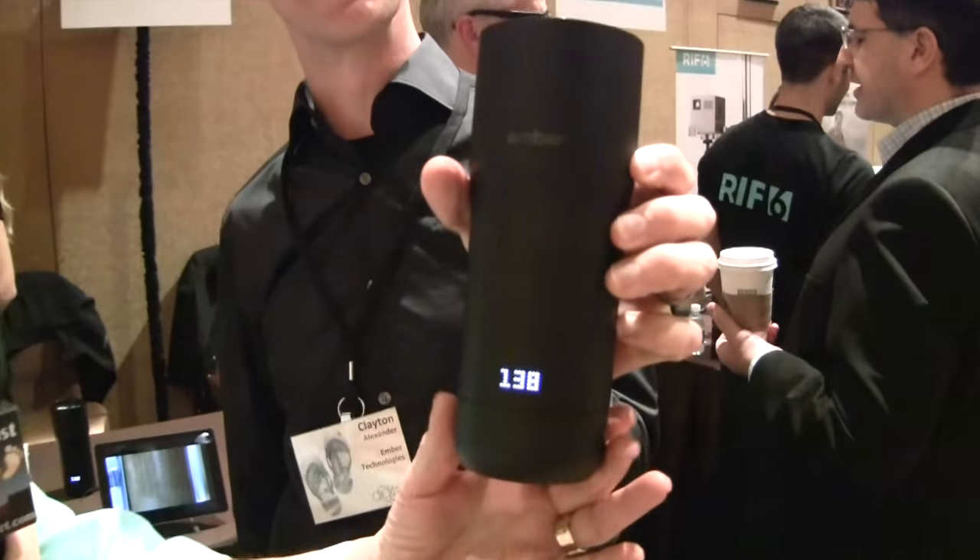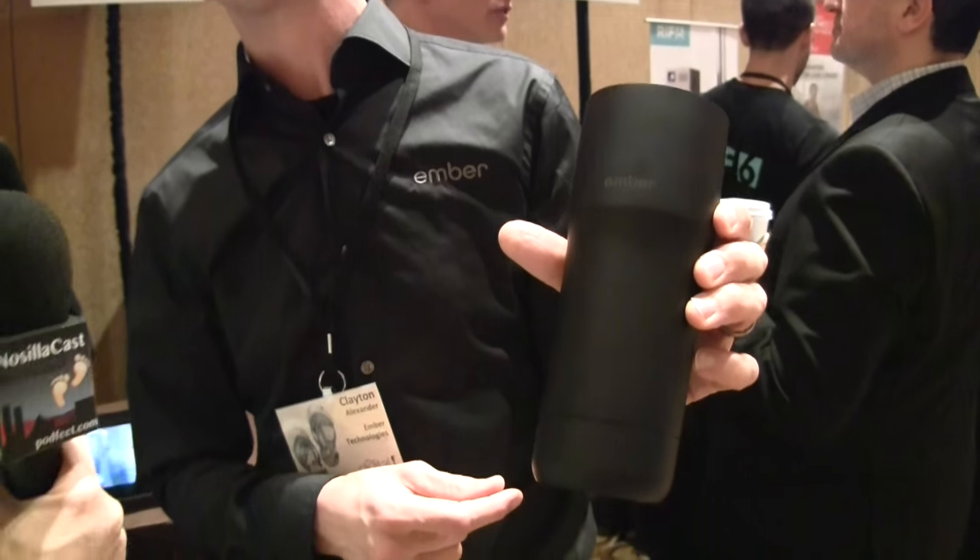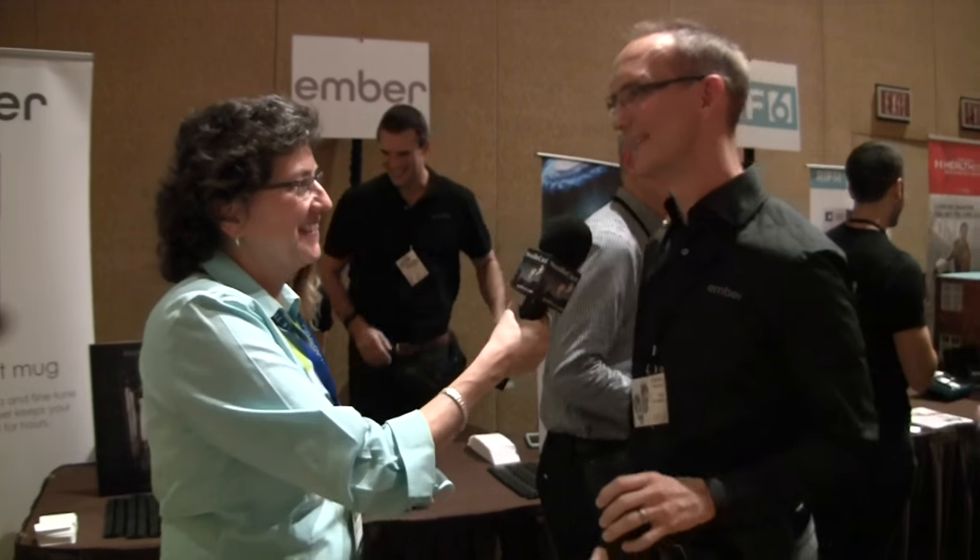Let's get a good zoom in on that display — that's cool. You can turn it off by just touching the Ember logo. All right, thank you very much Clayton, good luck to you. Great to meet you.